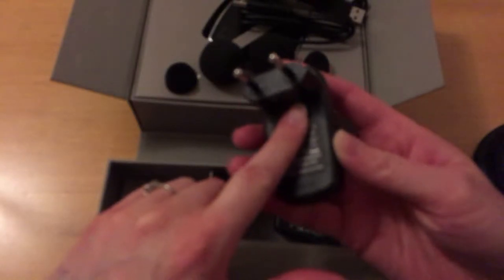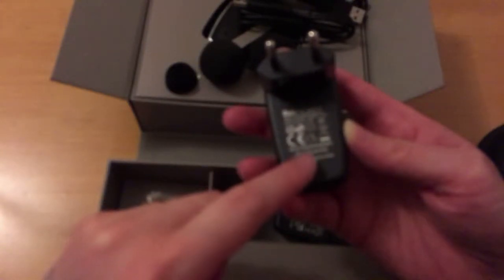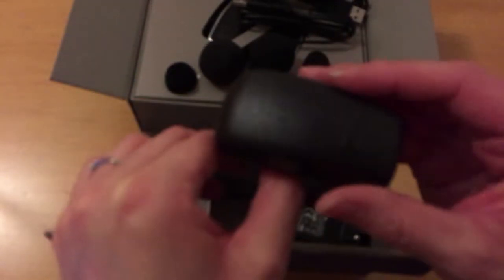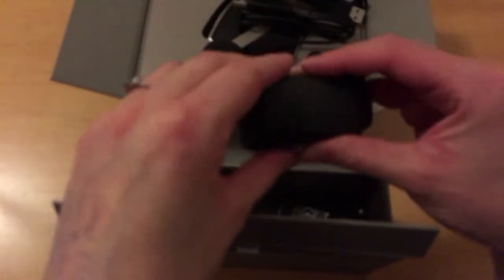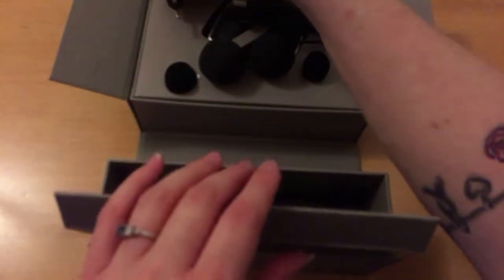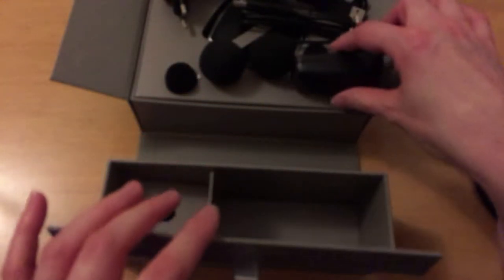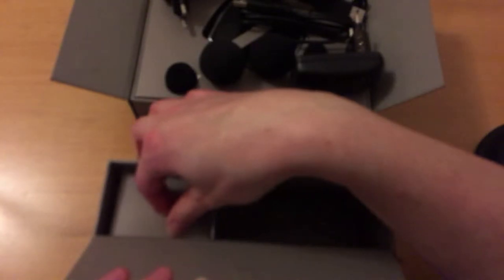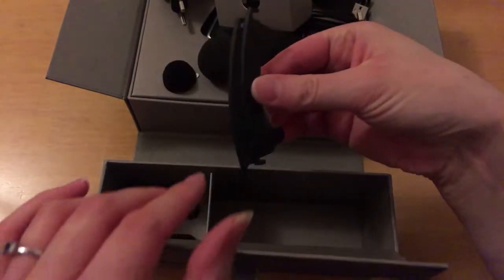This will come in useful when we're travelling in Europe. It says 'for IDE use only.' There's a two-prong European adapter, but I'm assuming the units can also work with any standard USB plug.